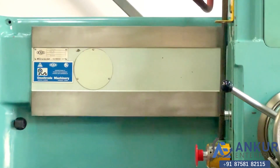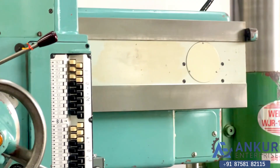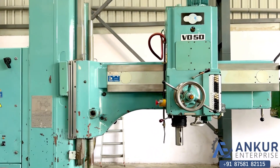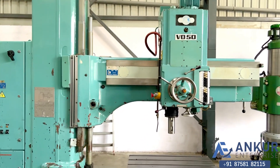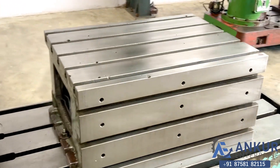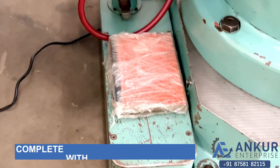Let us see the condition of the slides through which the drill head slides from one end to another. It is in good condition. It is complete with its table, its coolant pump and tank, and its manual.